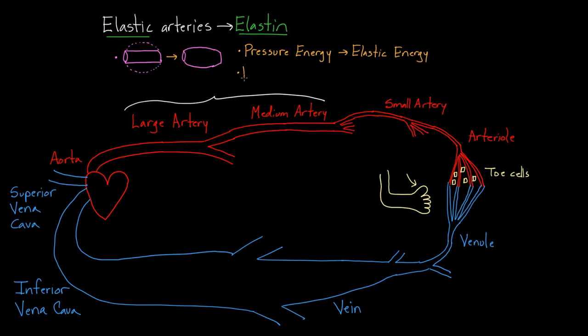When you convert from pressure energy to elastic energy, what you're really doing is balancing out those high pressures. This is very important because the blood coming into our arteries is under high pressure — the arterial system is a high-pressure system. So it makes perfect sense that the first few arteries, those large and medium-sized arteries, are going to be able to deal with that pressure really well.